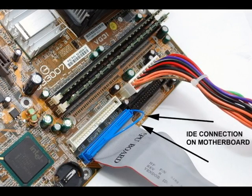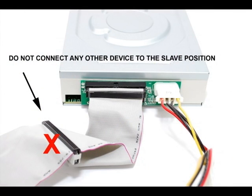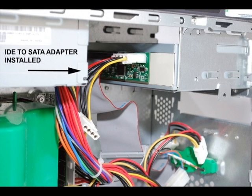Make sure the opposite end of your IDE ribbon cable is securely attached to an IDE port on your motherboard. Remember, there should be no secondary or slave drive attached to the same IDE cable. There are no jumpers to set or drivers to install. Once the connections are made, simply reassemble your system and power up your computer as normal. Windows will automatically detect and install your new SATA DVD drive.